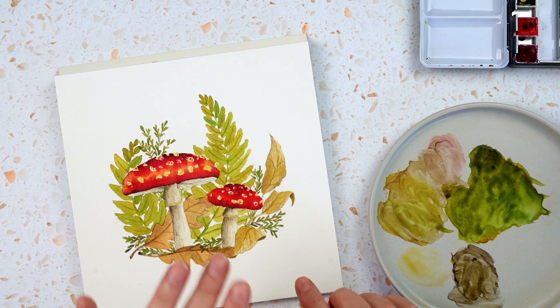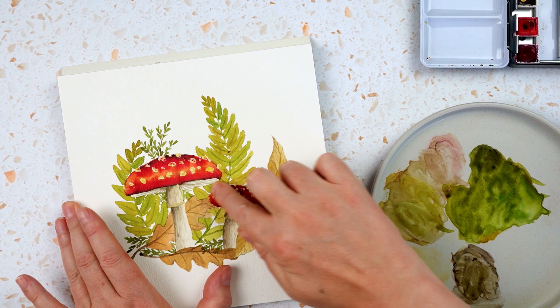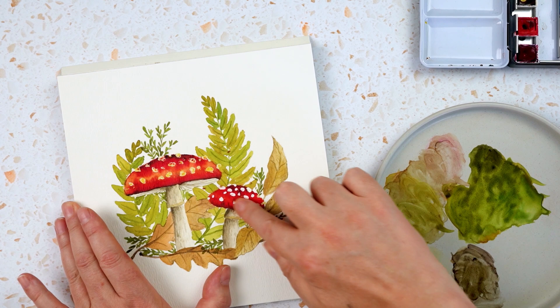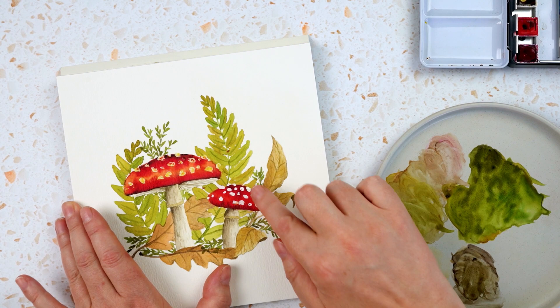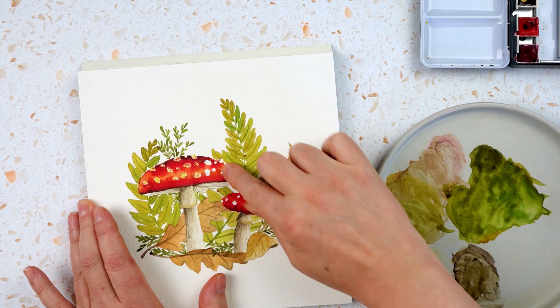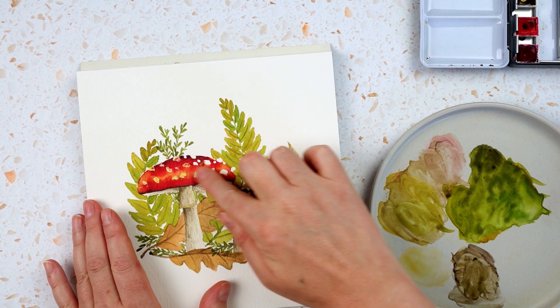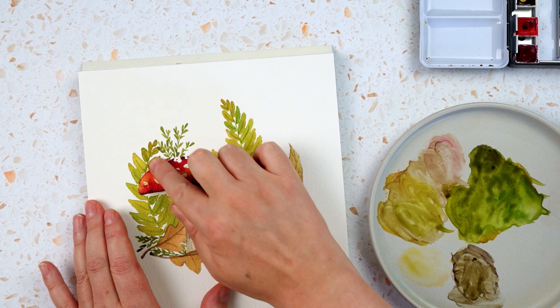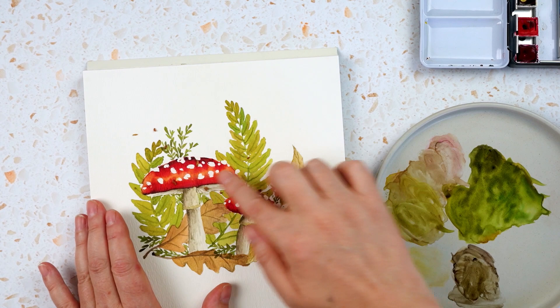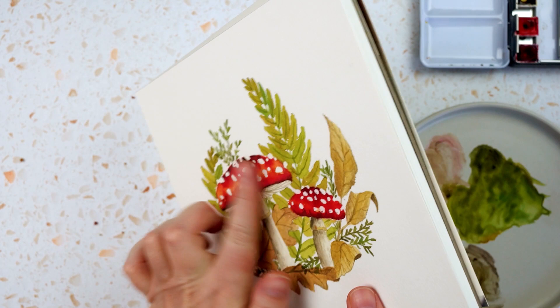When everything is dry — and you're absolutely sure it's all dry — you can start rubbing away your masking fluid. Just with a clean hand you can get rid of some of this and it just rubs off. If you find that your finger isn't doing the job, you can go in with an eraser. I find a traditional hard school eraser works really well for getting rid of this, rather than a kneaded eraser. I'm just going through and getting rid of all of that. My little spots on my mushroom caps are nice and white now.